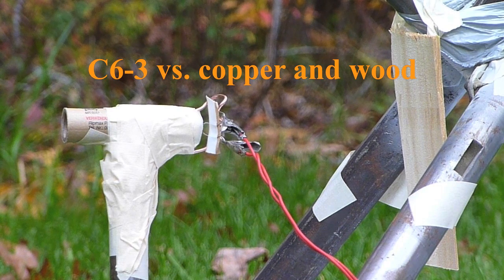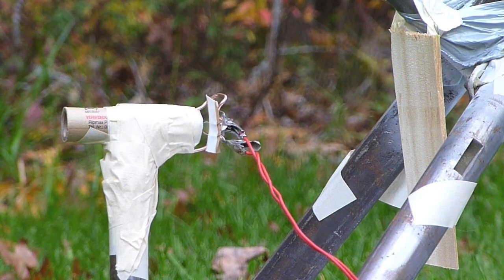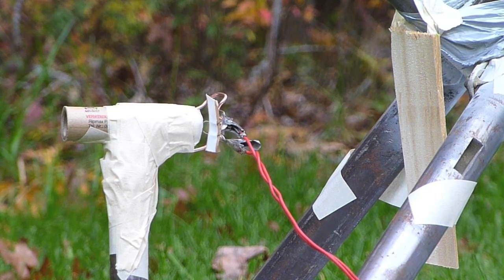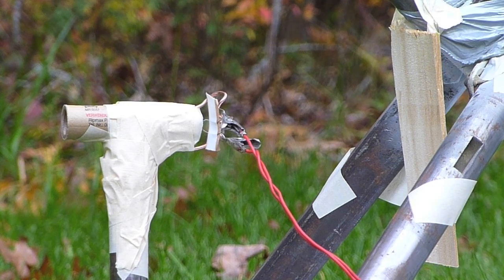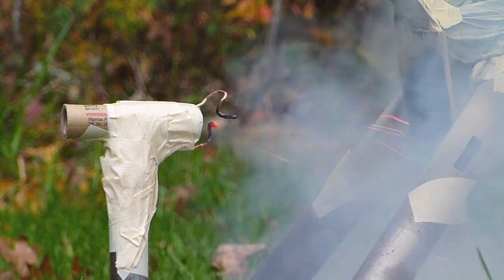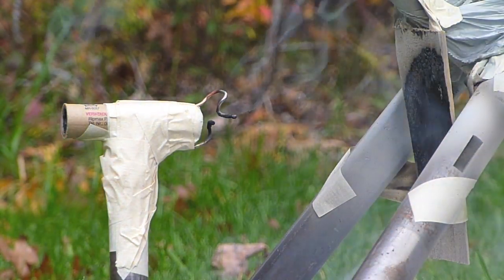There are two things here. This is copper wire on the back of the engine and a panel of wood behind it. So we're going to see what it does to both of those, and the copper might actually do something to the flame. Hopefully it does. Maybe not. Three, two, one.